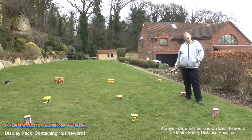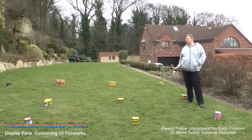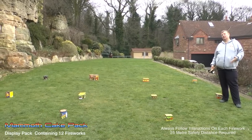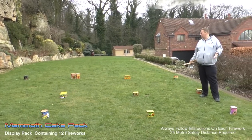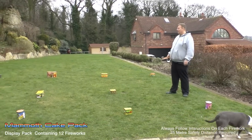This is our mammoth cake pack, consisting of just 12 fireworks, but it's a great display. You can watch the video of setting all these off so you can see exactly what they do, but this is a demo just showing you how to set them out. We've done it in three rows of four, as you can see.